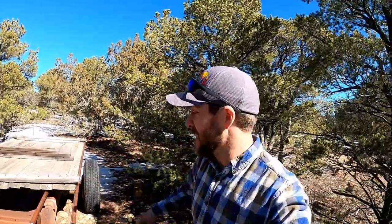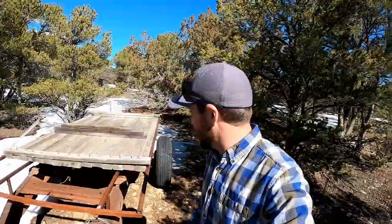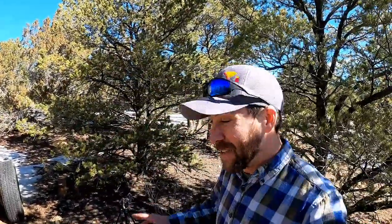Hey guys, Colorado Camper Man Brian here. So I'm at the land — I came down here for a day trip. It's the end of February and it's gorgeous out, almost 50. I am going to try to get this old trailer home today. Put in the comments if you think I'll do that without breaking down. We'll see how it goes.